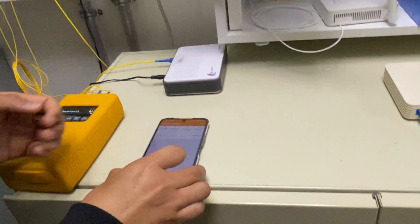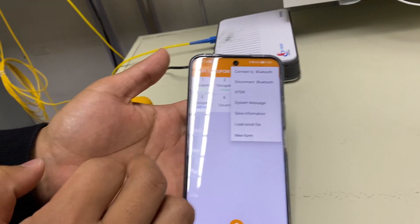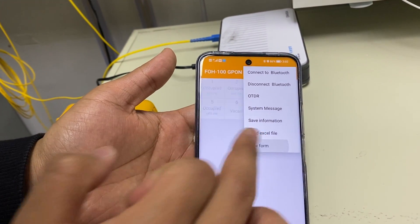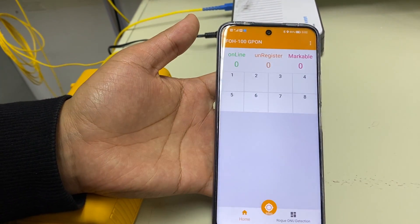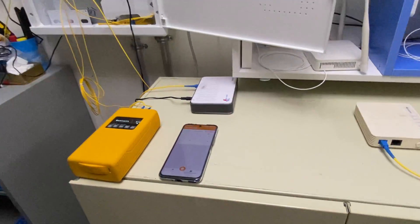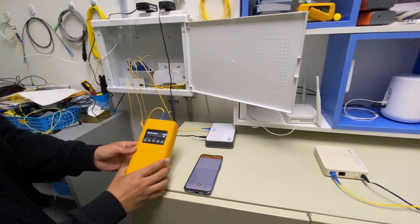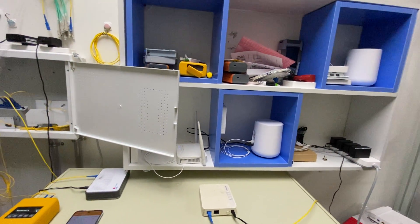This splitter is now fully checked. To check the next splitter, click 'new form' to create a new splitter type. This is the whole process of how to check a splitter using the FLH100 Pro G-PON tester. Thank you.